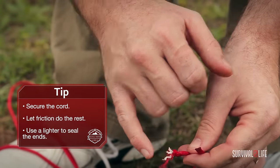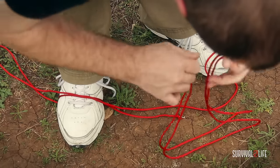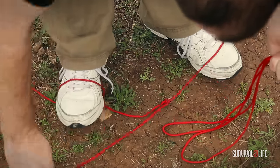Now just take a lighter, seal off the edge, and you're good to go. You've got about 4 feet of paracord with all of your leftover intact.